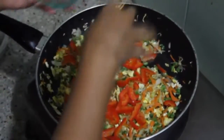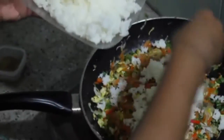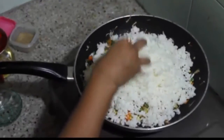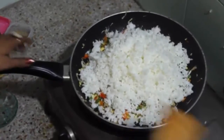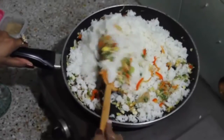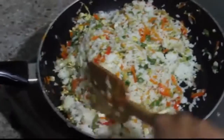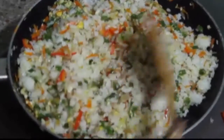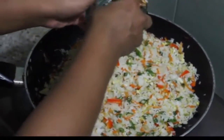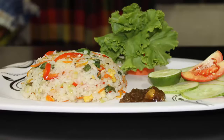All vegetables are already cooked. Now add capsicum and boiled rice. Mix all the ingredients with the rice thoroughly. At the end, add some green chilies to taste, then cover again for five to six minutes.